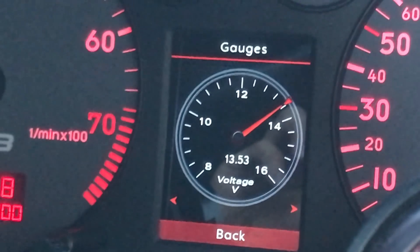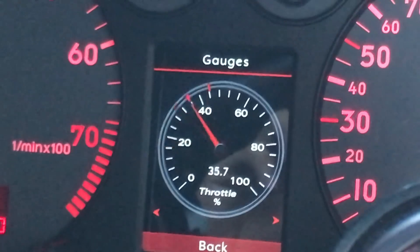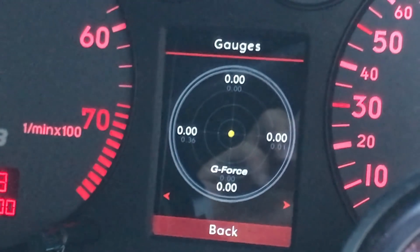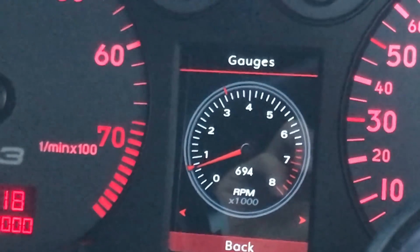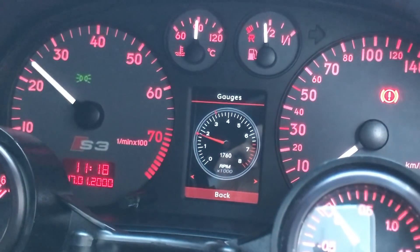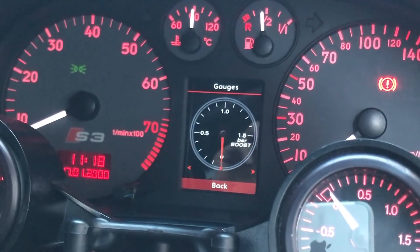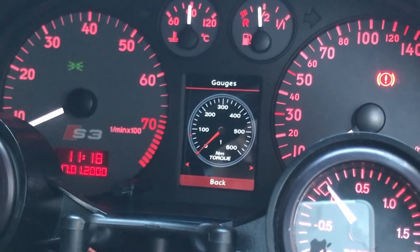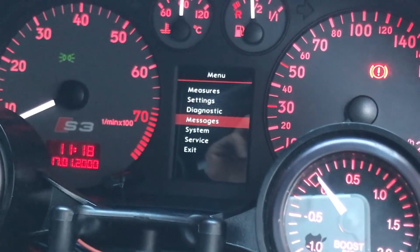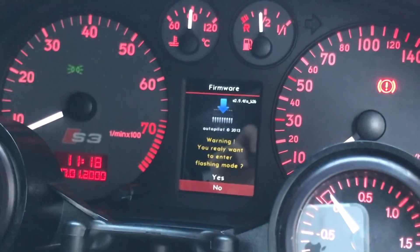It goes through quite a lot of the different values that you can read from the home screen. You can see there's a little marker there that holds the top value. There's a g-force setting as well, and RPM — you can see it's quite accurate.